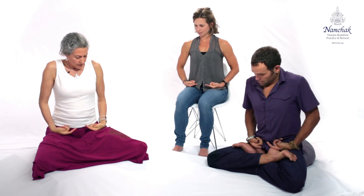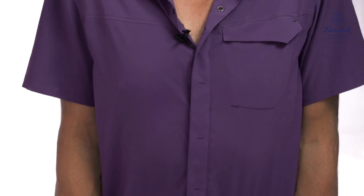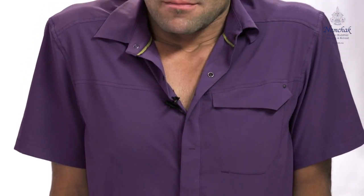Vajra fist, pressing on the ring finger and leaving the index fingers out. The backs of the hands go on top of the thighs, and then if you can, you rotate the elbows out. Let the shoulders come up by the ears and straighten your back, using your arms to help you really make it straight.